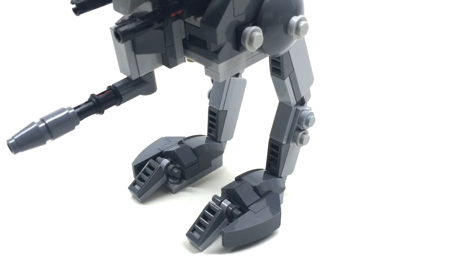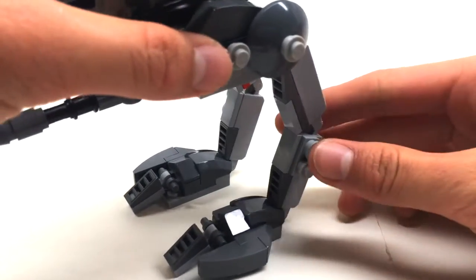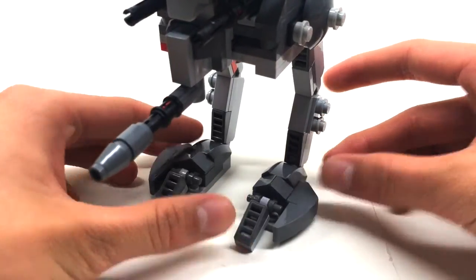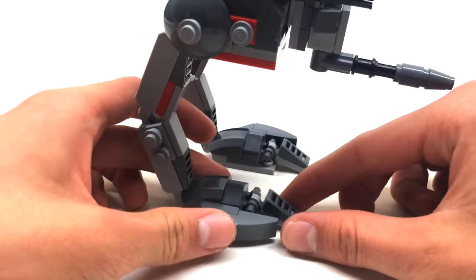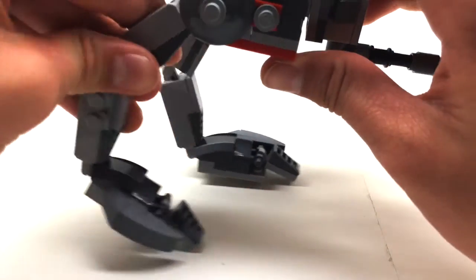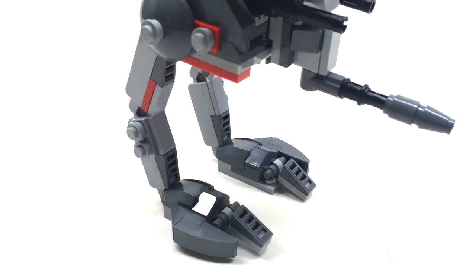Good legs mean good stability, detail, and articulation at the same time. Luckily this leg does provide good stability and has ratcheted hinges for a good level of movement, because I used Lego's design for the AT-RT Walker. The toes can move, this joint can move, that joint can move, and even up here all the way at the waist it can also articulate, so you can have some cool scenes with this Walker.